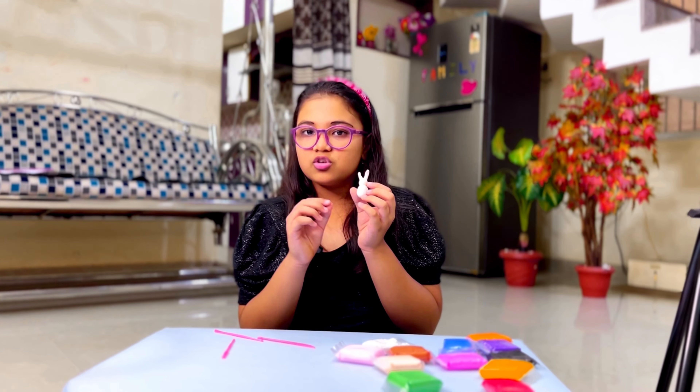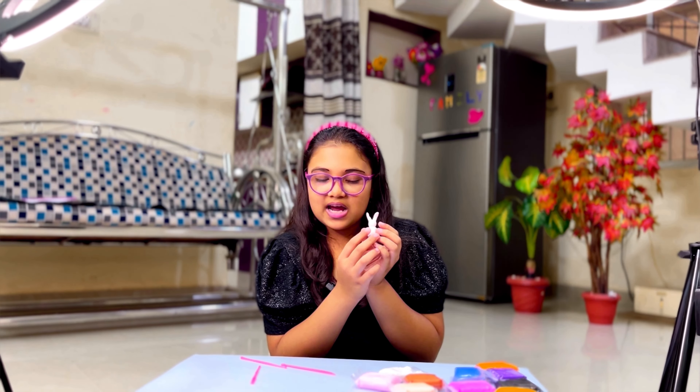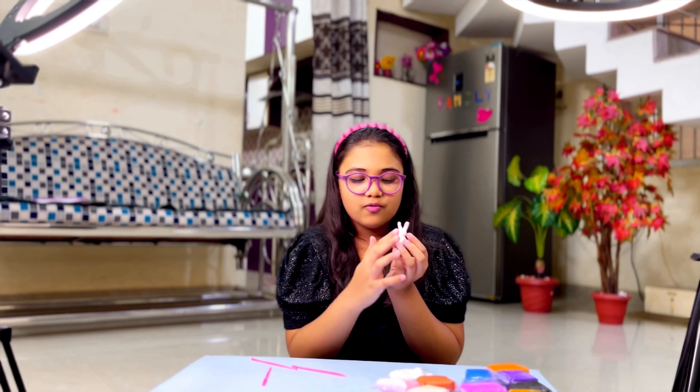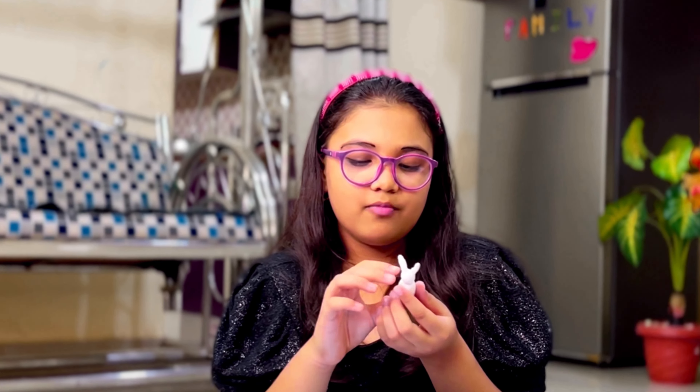Then I'll get into the details like the face, facial details, the little belly with the pink mark. I'm going to use the same pink color for the belly too. Then I'll do the little tiny paws of the rabbit. Let's get into that.